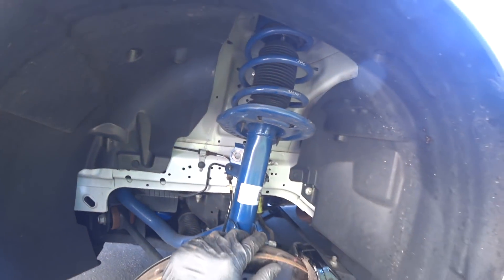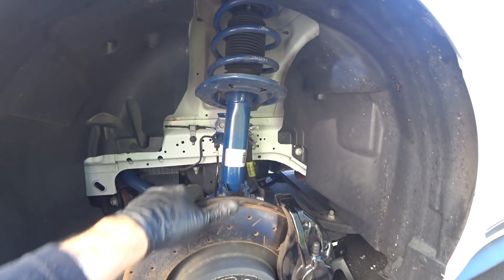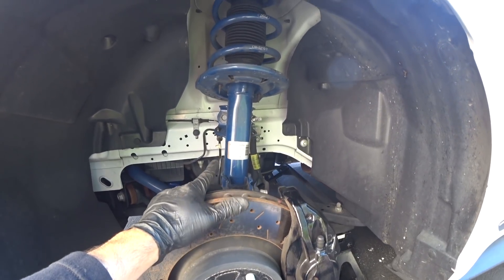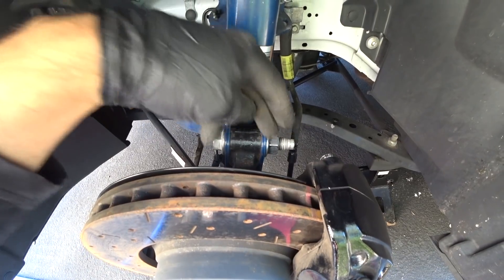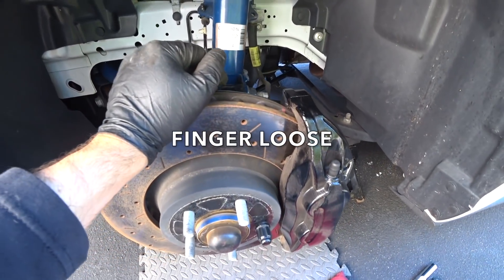Also FYI, this car was driving absolutely terrible. I didn't install the suspension — it was done by a shop down in Florida. All of the bolts on the driver's side were loose. What I'm talking about is these splined spindle bolts — the nuts were completely loose on the top and on the bottom. And the actual brake caliper was loose.